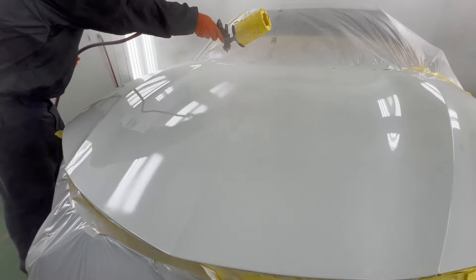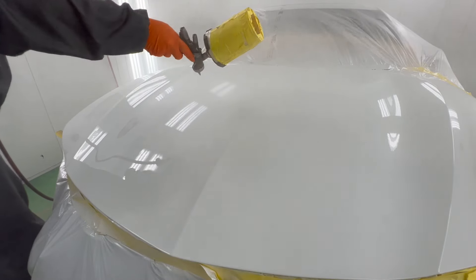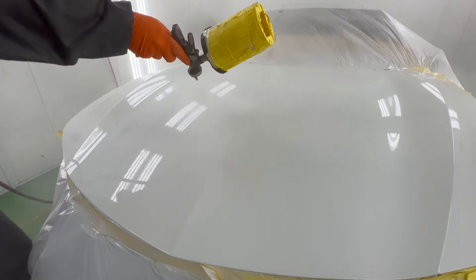Especially do-it-yourselfers spraying in your garage — most likely you're going to have to wet sand and buff anyways, so it doesn't matter. I don't want you guys to go spend all the money that you don't need. Put it into a compressor, put it into something else of more value. Don't buy a cheap cheap spray gun, but not a $900 spray gun either — not worth it.